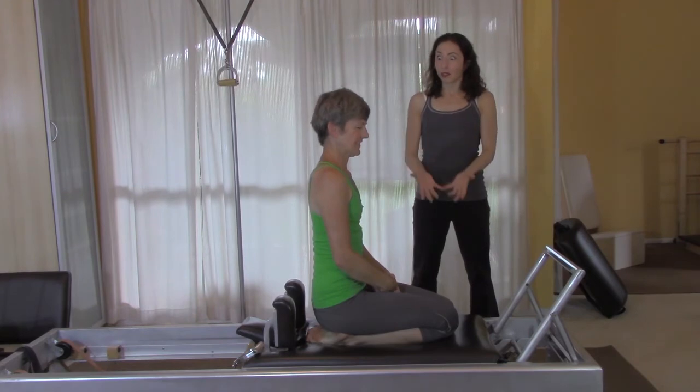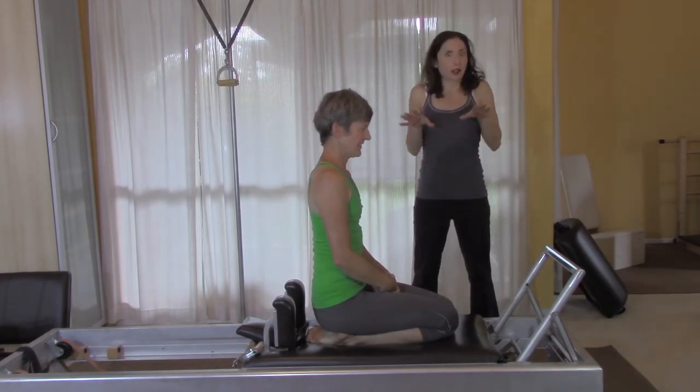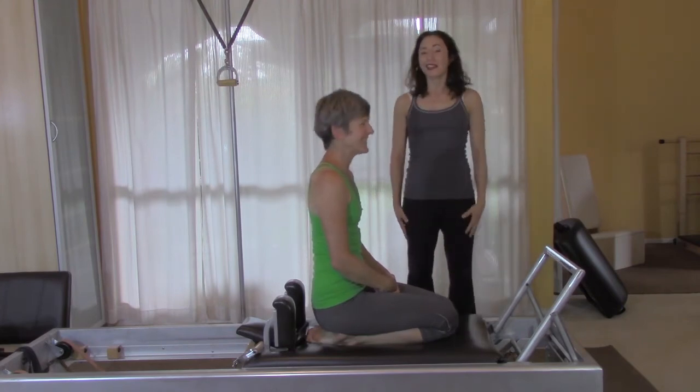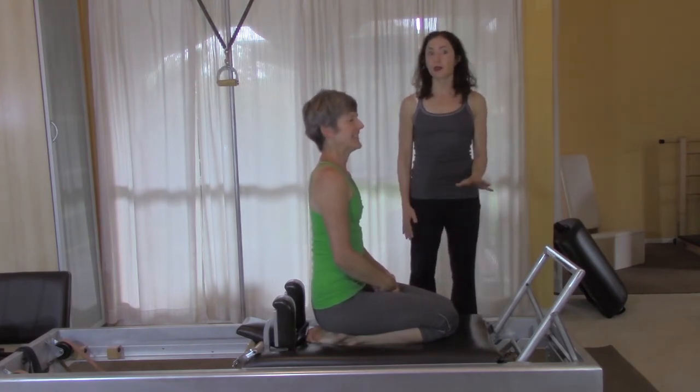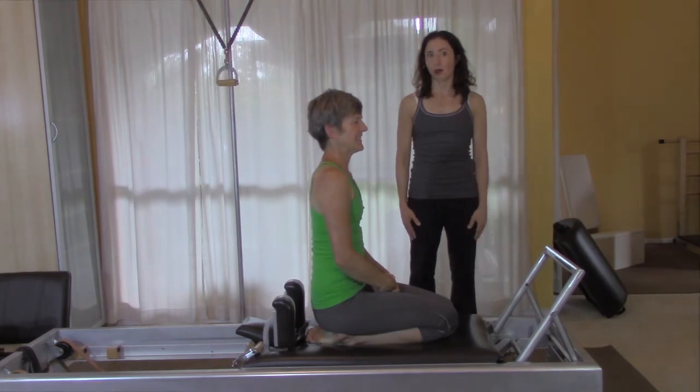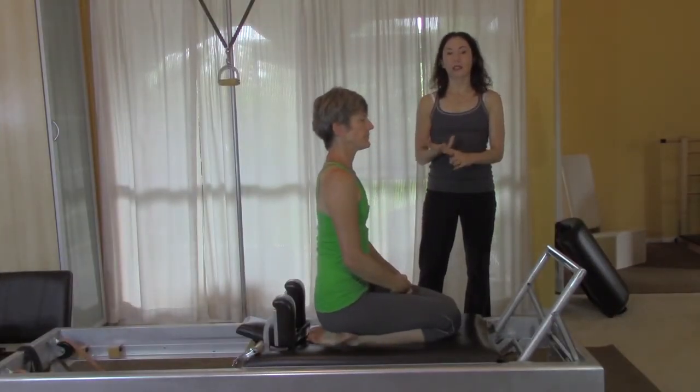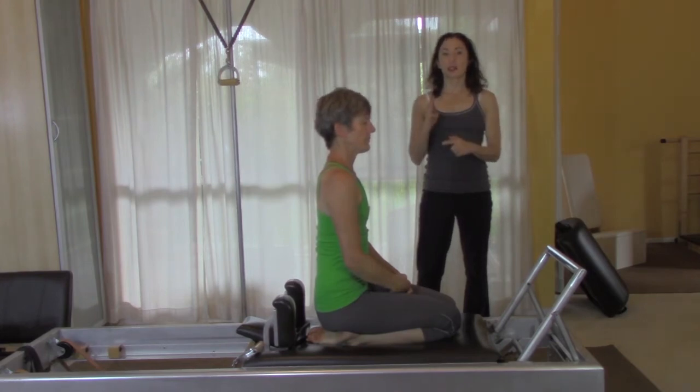When she lifted her stomach up and did the third one, everything got quiet — so that one's pretty hard to not use your stomach. That's also something you can listen for: the sound of the reformer, because sometimes that gives you a clue. So now let's look at how to get from one exercise to the other.